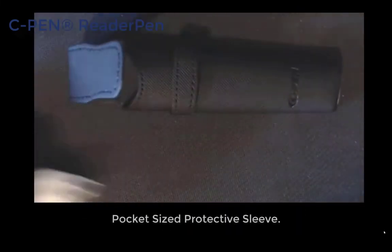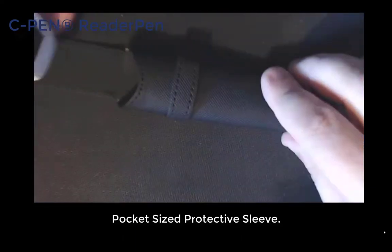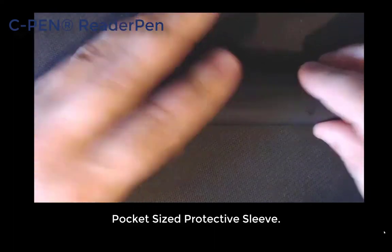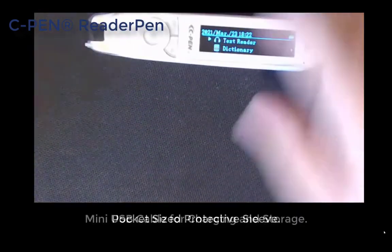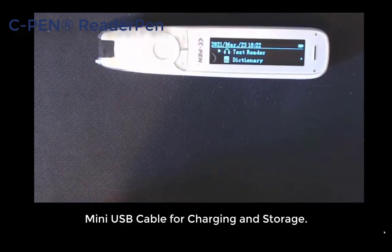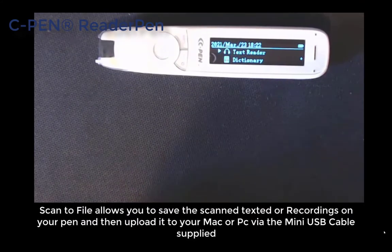It also comes with a case. A quick point: always place it in with the glass on the back, because the back has a solid back so it will protect the glass a bit better. There is only one way you can put it in anyway. It also comes with a little mini USB which charges it and connects it to your computer, laptop, or Mac. You can take text saved on files on the C Pen and transfer them like a USB storage device onto your laptop or computer.